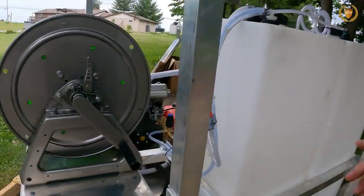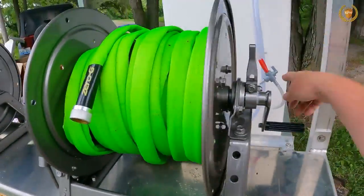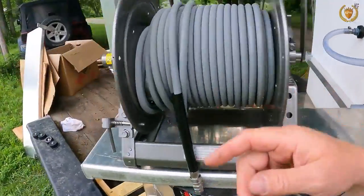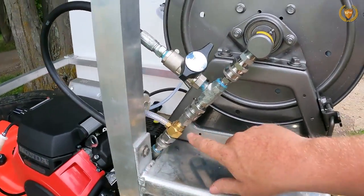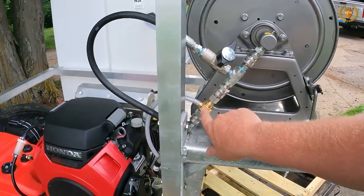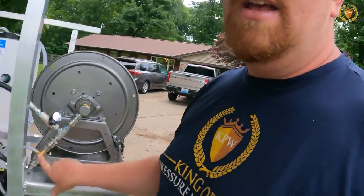This comes back over to my high pressure line and downstream injector. The downstream injector is how we soap houses — it's how we're able to clean houses with low pressure. We don't use high pressure because high pressure tears stuff up. We use low pressure, and the downstream injector is how we do that.